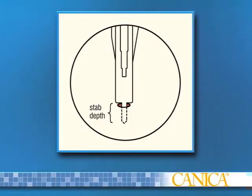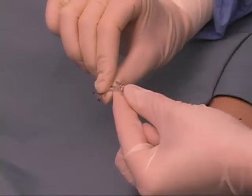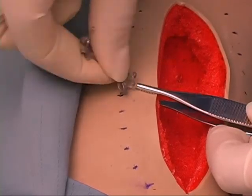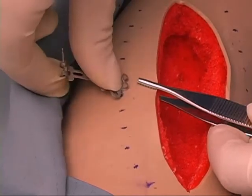Proper stab depth is achieved when the lancet is inserted up to the shoulder of the blade. When required, bend the body of the skin anchors to match the curvature of the skin surface. While tensioning the skin edge, insert the skin anchors into the holes.